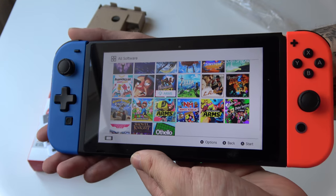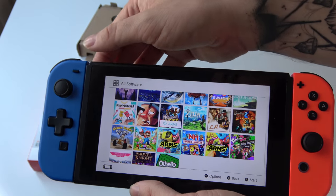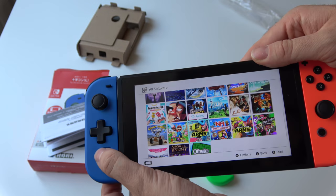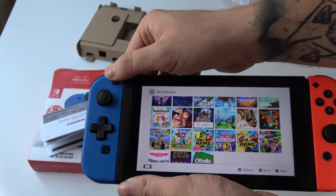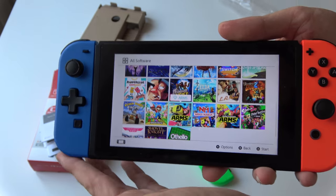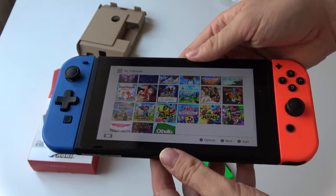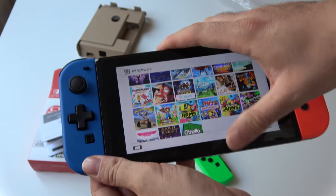I really like the color. The weight is okay — it's a lot lighter than the normal Joy-Con. However, watch out: I did note that there are some issues with it, especially when you charge it in your Switch. You can overload the dock or overload your Nintendo Switch system itself, so there are some issues with it.